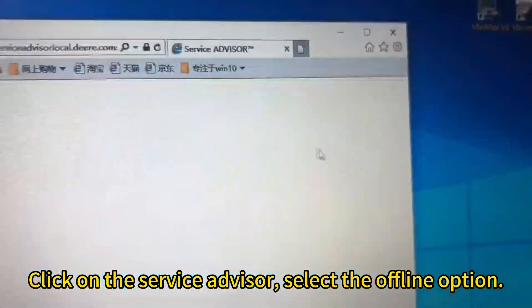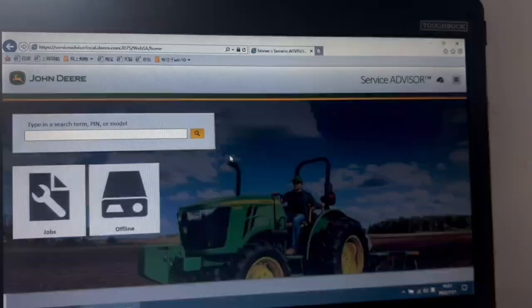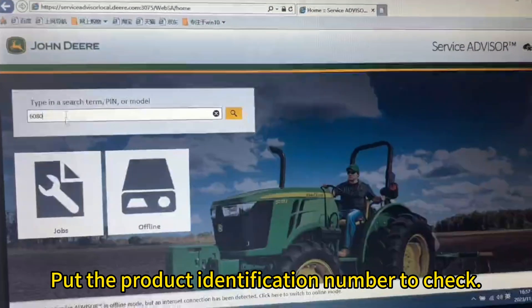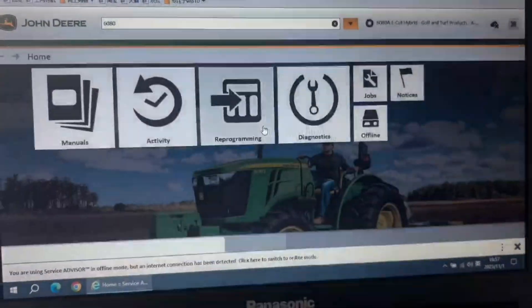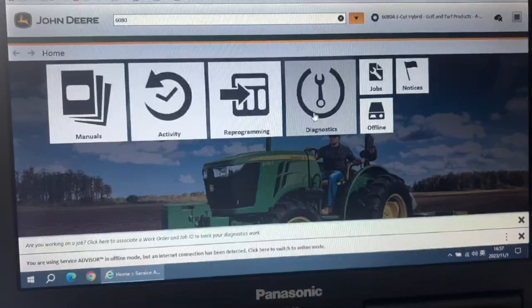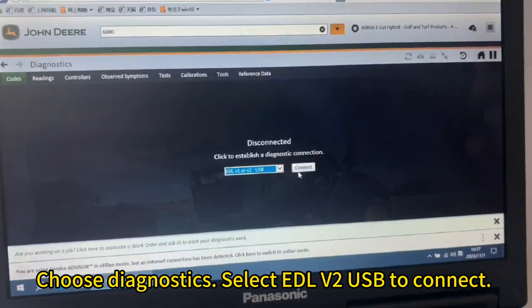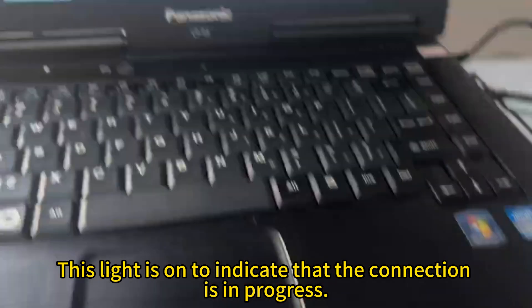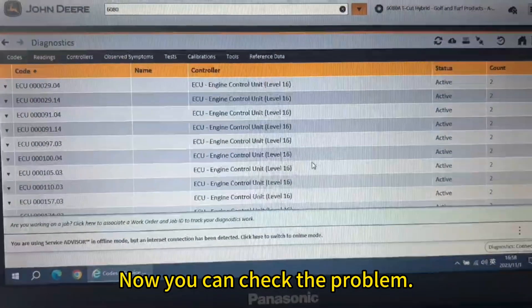Click on the service advisor and select the offline option. Put in the product identification number to check. Choose diagnostics, then select EDLV to USB to connect. This light is on to indicate that the connection is in progress. Now you can check the problem.